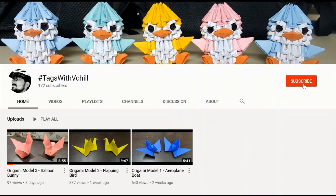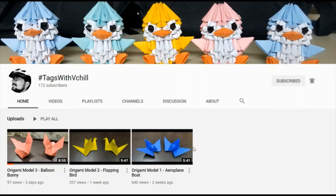Guys, subscribe to my channel HashtagsWithVechill and click on the bell icon to get notified regarding the latest videos. Hey guys, welcome back to my channel — in this video we'll be doing an origami aeroplane model.